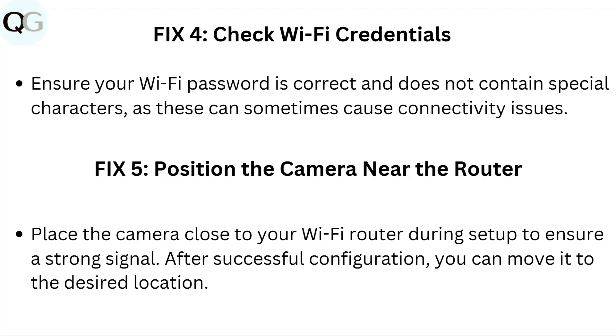Fix 5: Position the camera near the router. Place the camera close to your Wi-Fi router during setup to ensure a strong signal. After successful configuration, you can move it to the desired location.